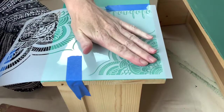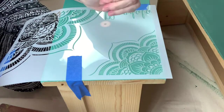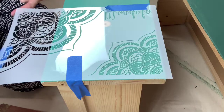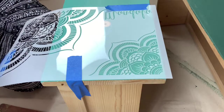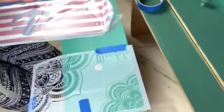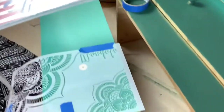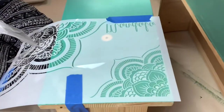I'm going to be putting this stencil on. I got it off Amazon — I'll link it down below in the description box. It's like half of a mandala and I'm going to be putting it on each corner of this dresser that I just painted.